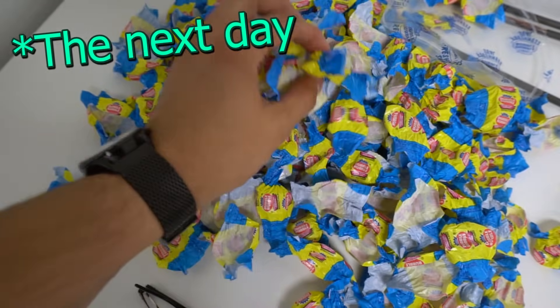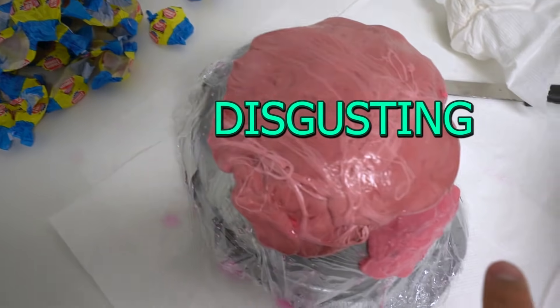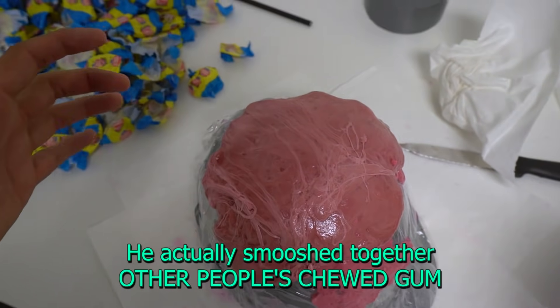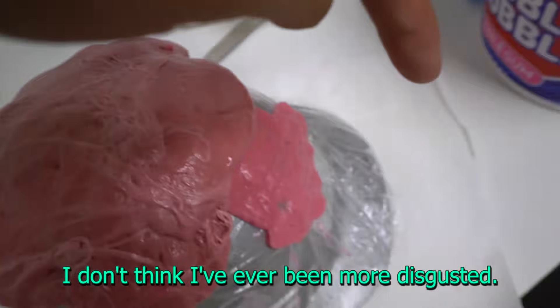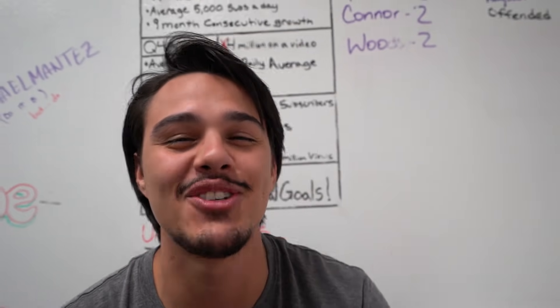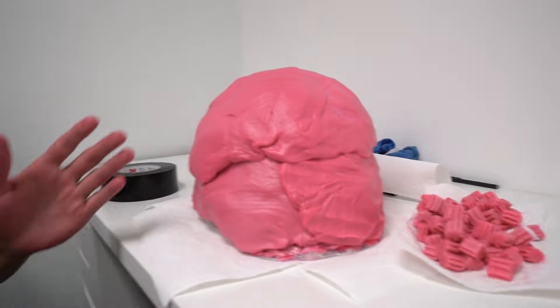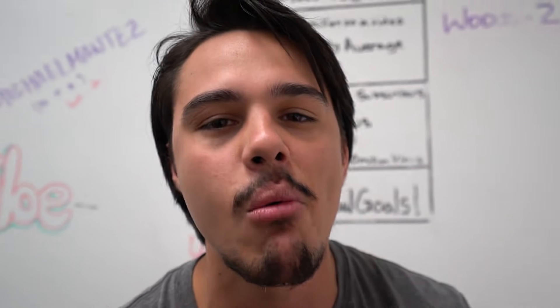We chewed all of the pieces of gum from the bucket and we placed them all on top. I smoothed it over a little bit to make it look like one big glob. So now we have like five more buckets to cover this whole thing. It's actually just disgusting. This is actually gross.